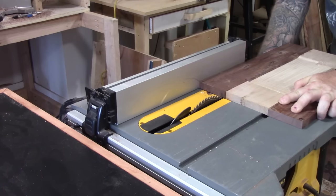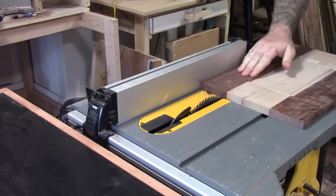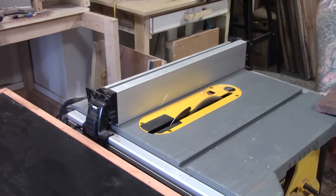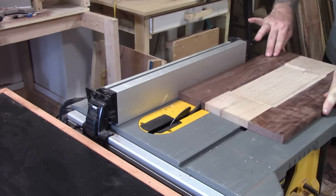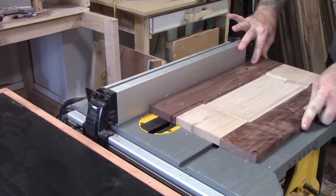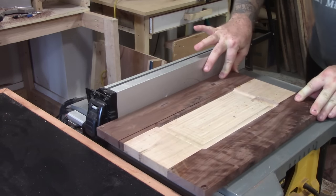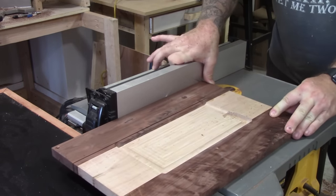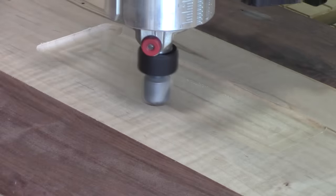Instead of scrapping the entire piece, I'm going to take it back over to the table saw and cut that walnut off and try to reuse it. I'm not going to go through the entire process again showing you a glue up — I just grab a new piece of maple for the middle and re-glue everything. Once the new glue up is dried, let's try this again.